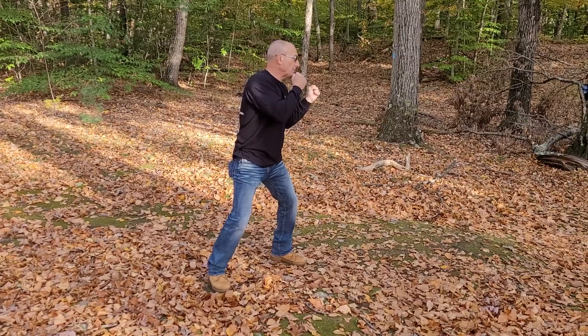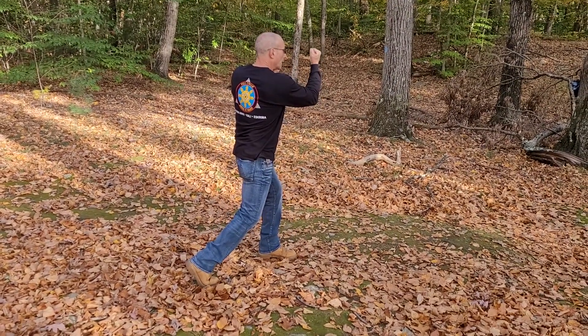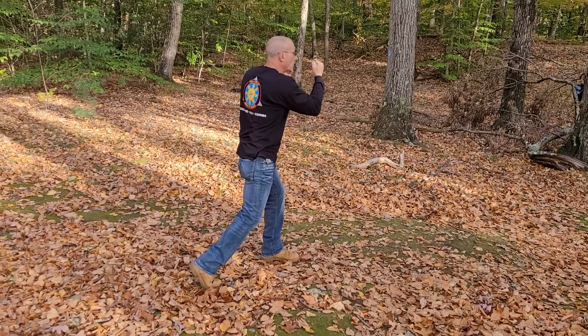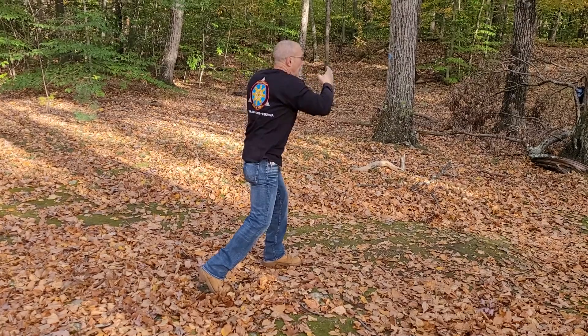Five — uppercut. Notice the pivoting. Six — uppercut. Seven — tight hook. Eight — tight hook. Nine.